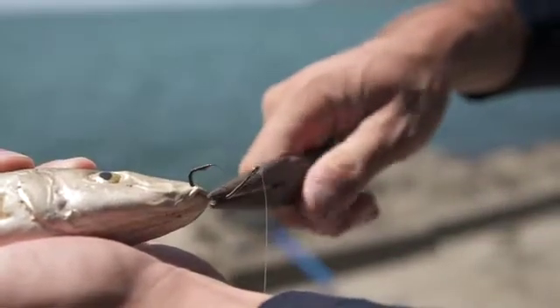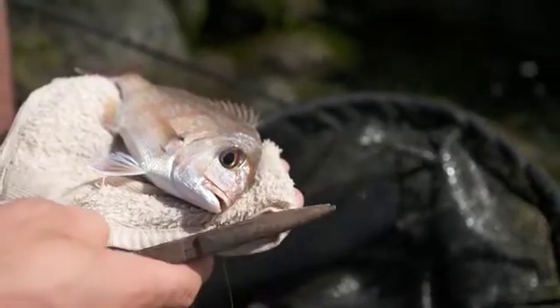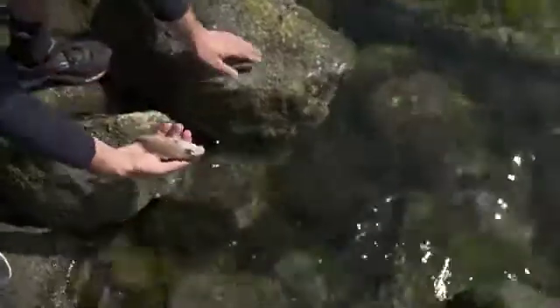If the fish is hooked in the mouth, carefully remove the hook with a pair of long nose pliers to minimize any damage. If the fish has swallowed the hook, cut the line as close to the fish's mouth as possible. Do not attempt to pull it out, as this can damage the fish's internal organs.